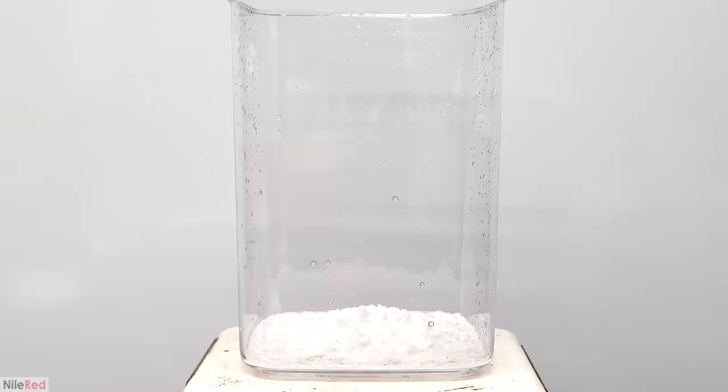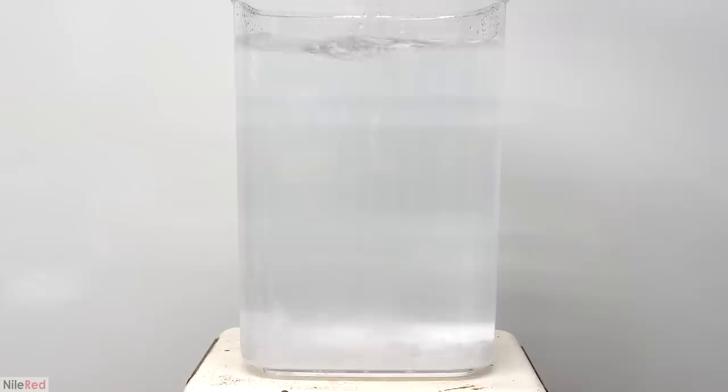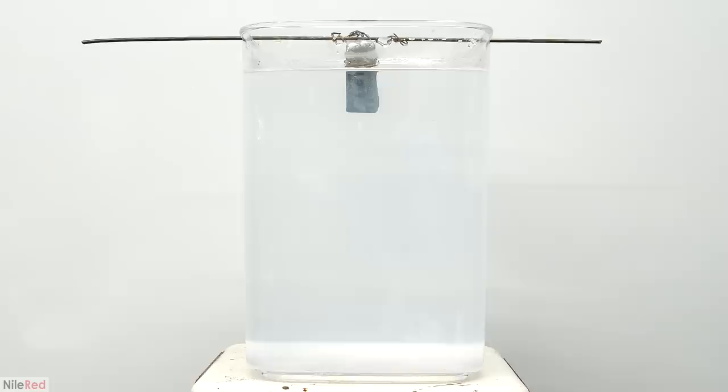I wanted the lead to grow as long as possible, so I used a really big container. The major issue was that I didn't have enough lead acetate to properly scale it up to this size. In theory I should have used about 400 grams, but instead I settled on a hundred and figured the process would just be slower. But I was wrong. When I went to put in the zinc, it quickly turned black and initially seemed okay, but it just didn't really progress from there.